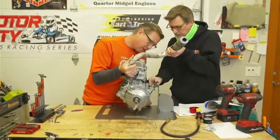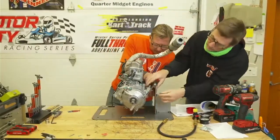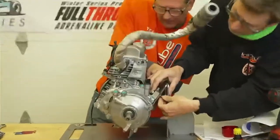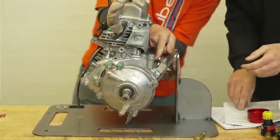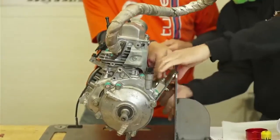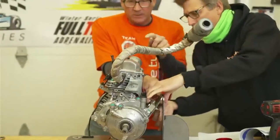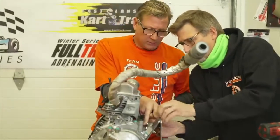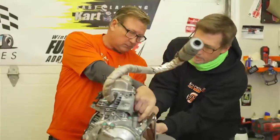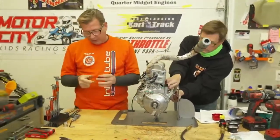This is a homemade stand that I had made — it's really nice for checking timing and assembling the engine because it puts the cylinder in an upright position, and most of the time that's where you're working, off of the valve cover from the top of the engine.